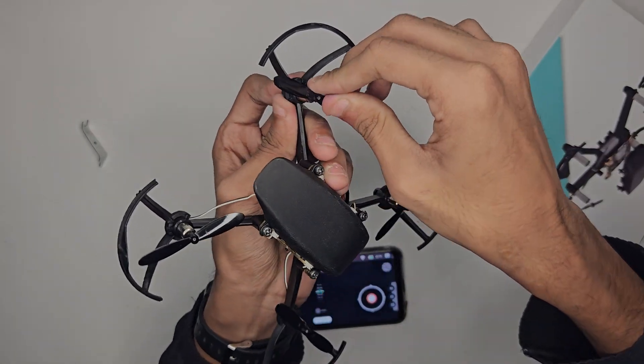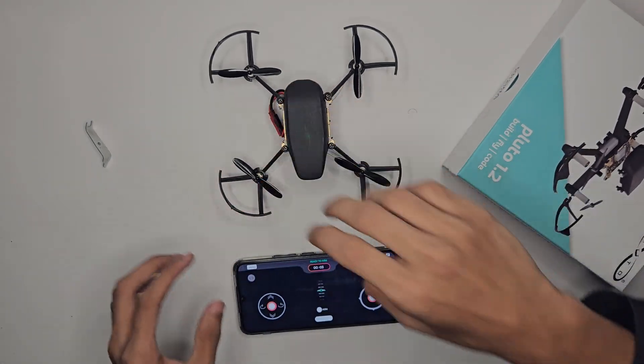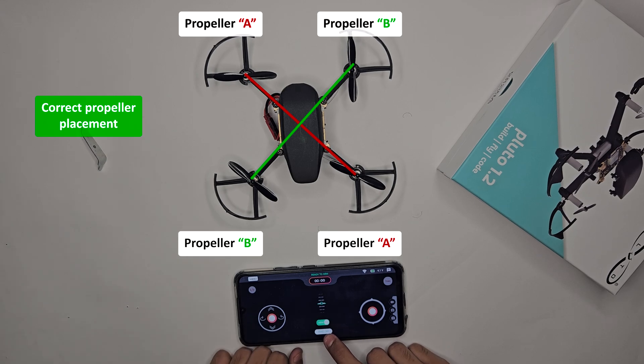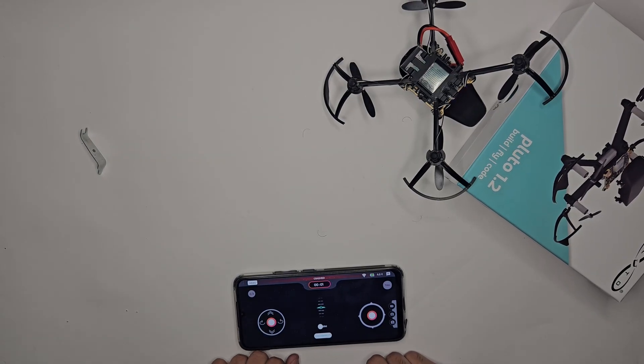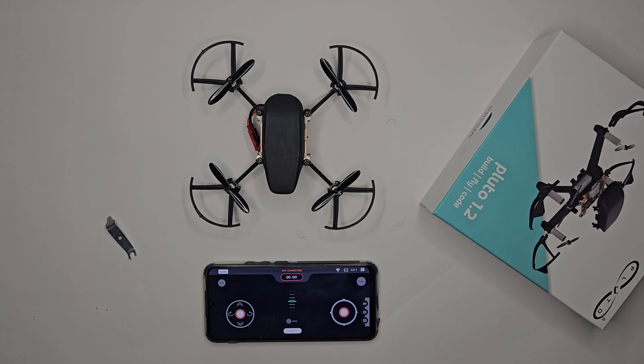So the diagonal propellers are the same, and adjacent propellers are opposite. With the correct propeller placement, the drone lifts off smoothly. Problem solved. Always double-check propeller placement before flying to ensure a successful flight. Thank you for choosing Pluto.